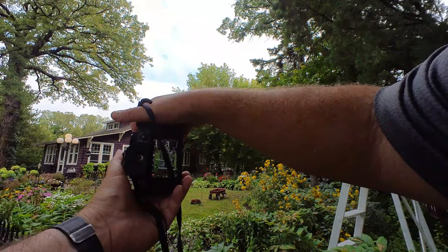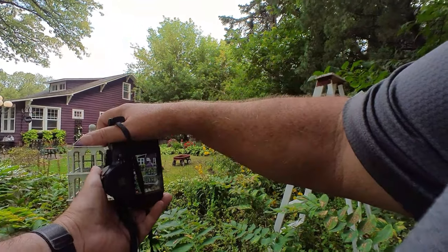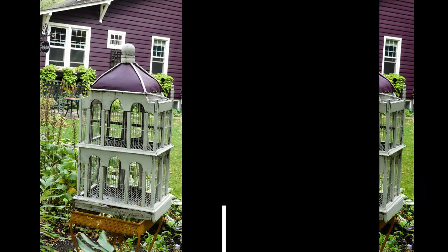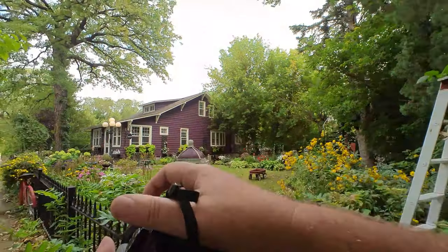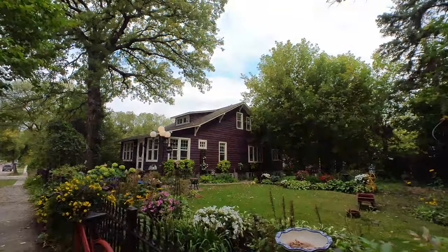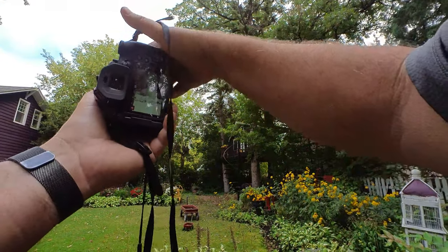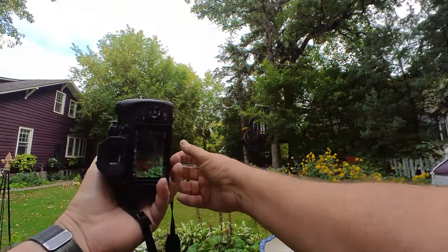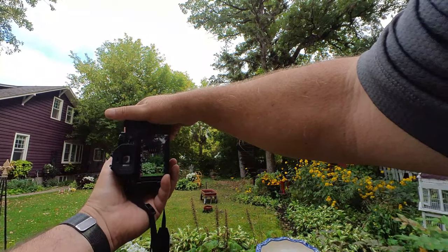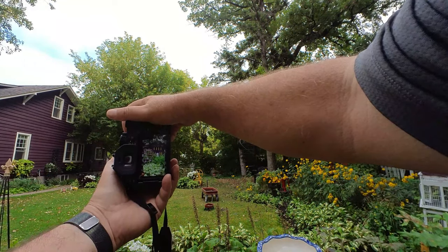What I want to do here is focus on that and blur the background — should be able to blur the background of the house. Now some of the shots way in the back are way back there, but I've got a zoom that works really well. You can see the flowers. What I'm focusing on is that house in the back — little dollhouse.